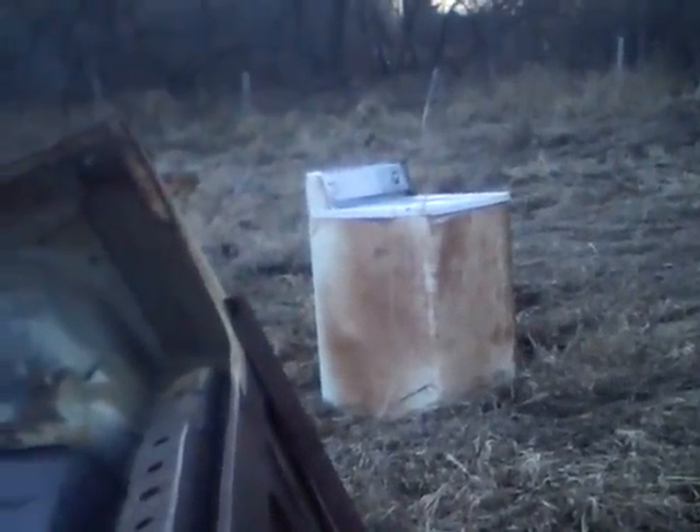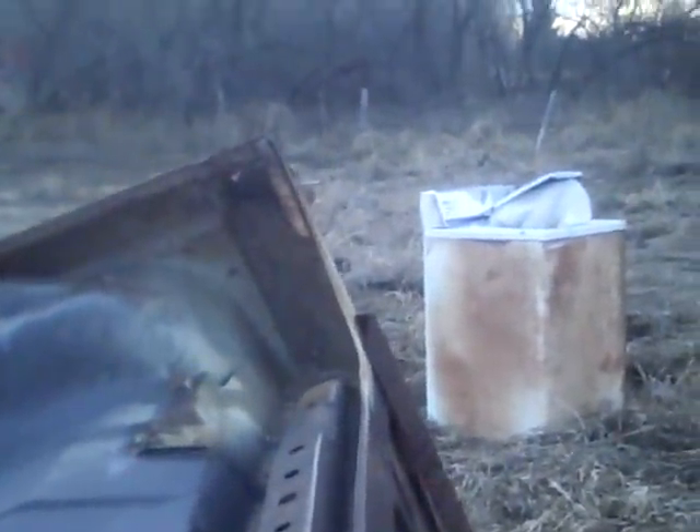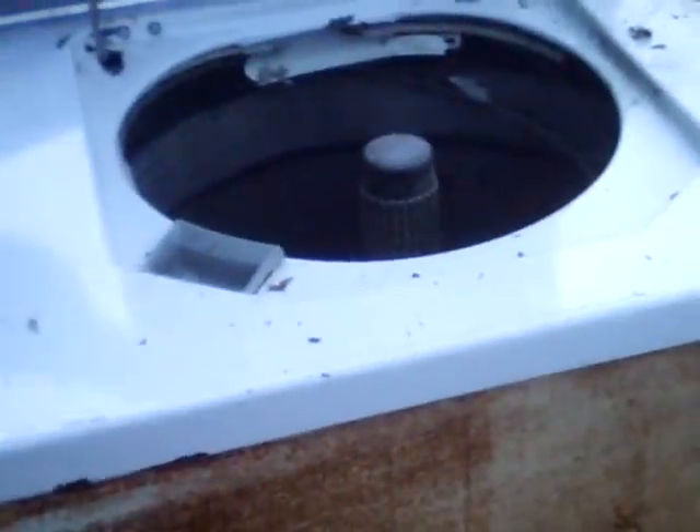Three, two, one. That wasn't much — popped open the lid. These airbags are starting to get boring. If we would have had a microwave or something... oh, it bent the fuck out of everything though. It lifted the hinges right out.